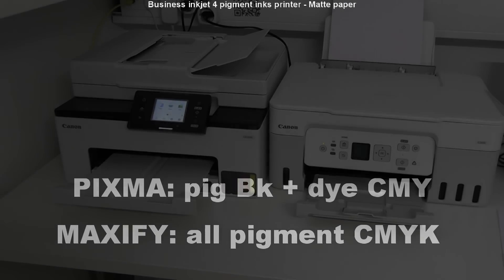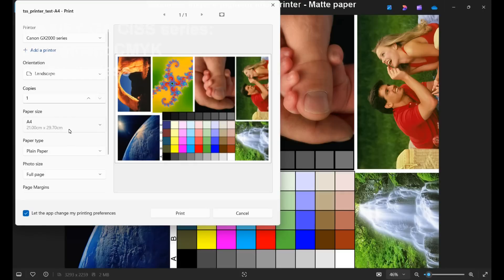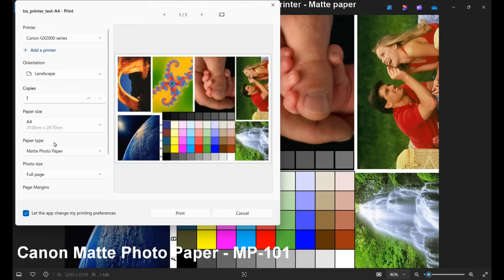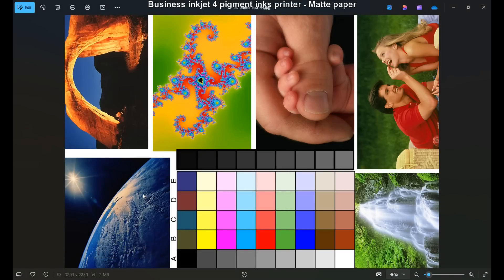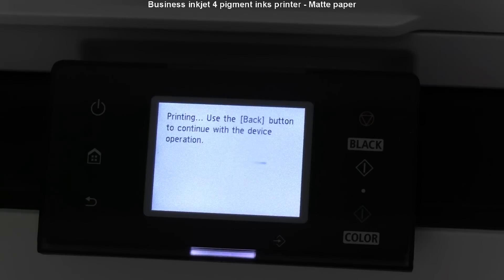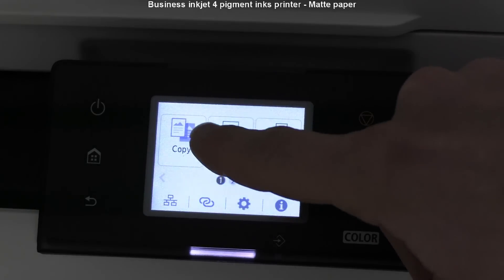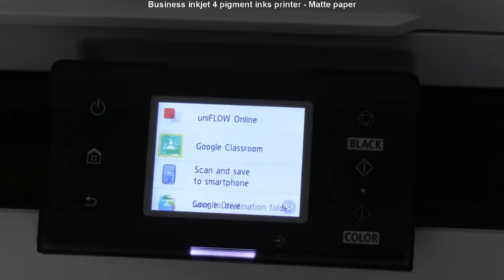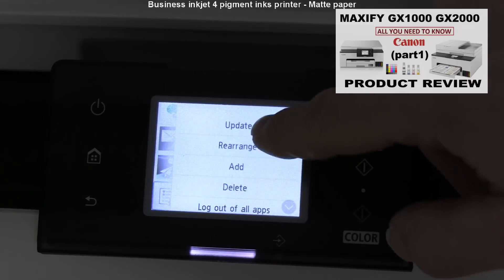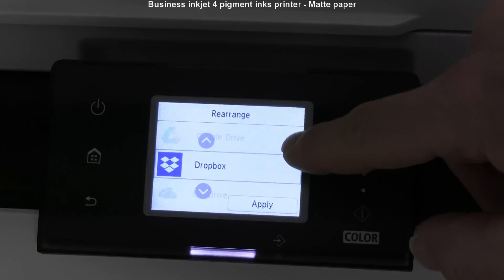First I print on four-ink printers. The Maxify GX C-series has all pigment inks. This is my test file, which I print on the other printers as well. The first test is on matte media. Maxify is the only one that does not print borderless, but it has a lot of business functions. You can find the full product review on this model in the upper right corner, and you can see how I arrange the cloud menu on the device.